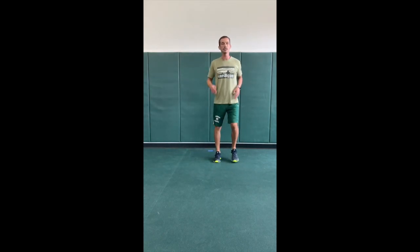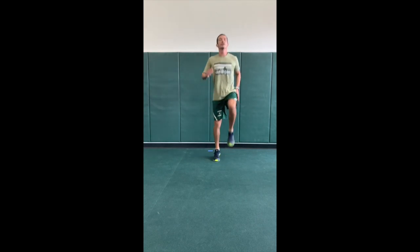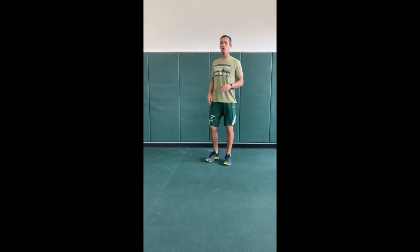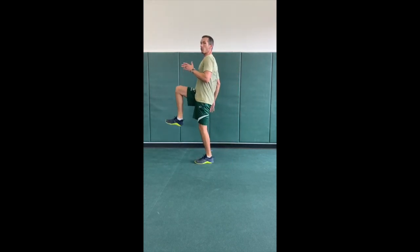Second one we got, high knees. See what that's like from the side. Driving those knees up, keeping that core nice and tight.